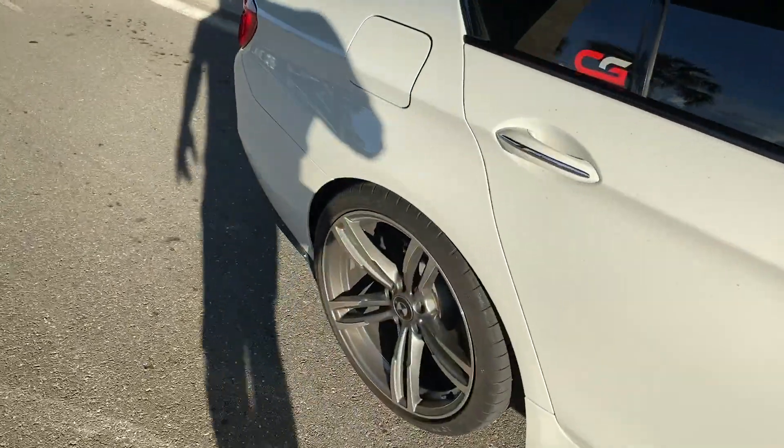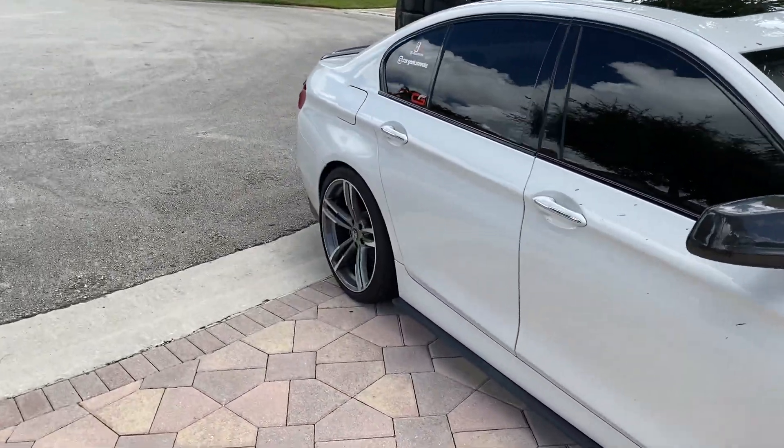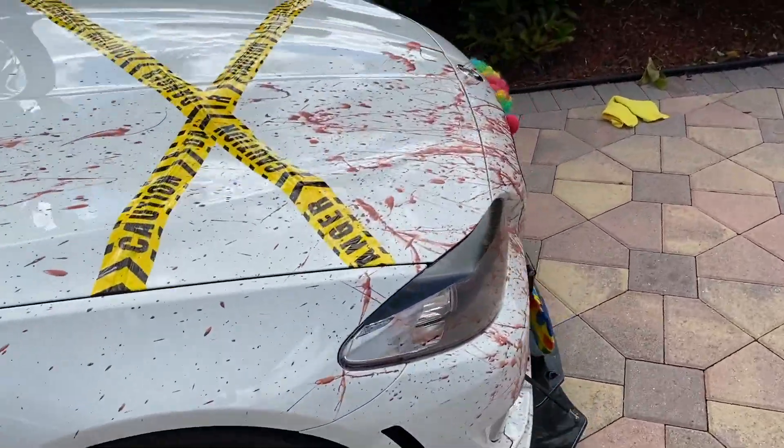Yeah, this is it. I'm thinking about doing more — might go buy some shoes and put them on the back and make blood splatter this way. Not too sure yet.